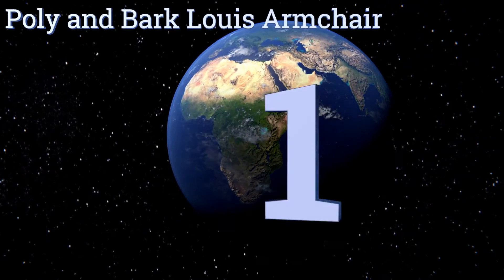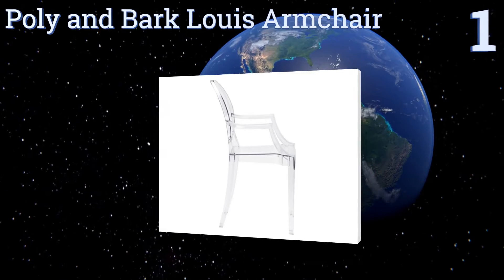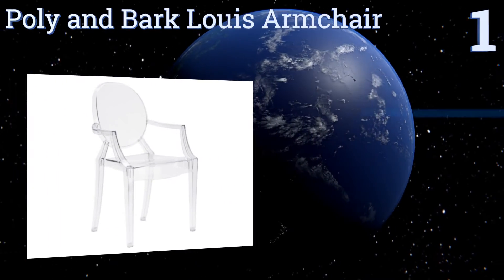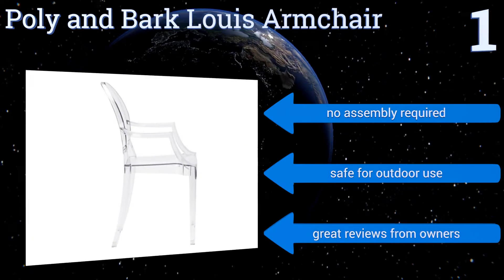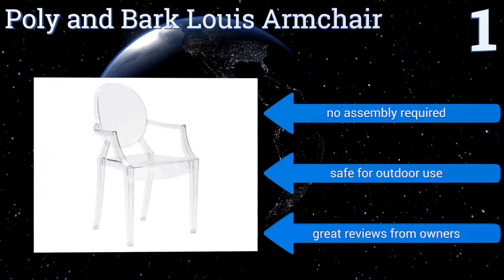And coming in at number 1 on our list, this Poly and Bark Louis armchair is made using a single mould injection process that renders it impressively sturdy. Its design makes it impressively comfortable and stylish too, and is suitable for use in the dining room, kitchen, or parlour alike. No assembly is required and it's safe for outdoor use. It gets great reviews from owners.